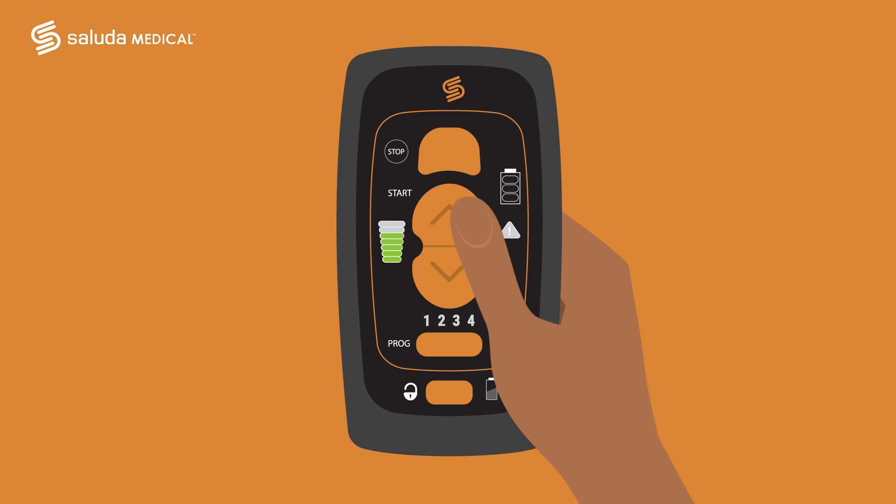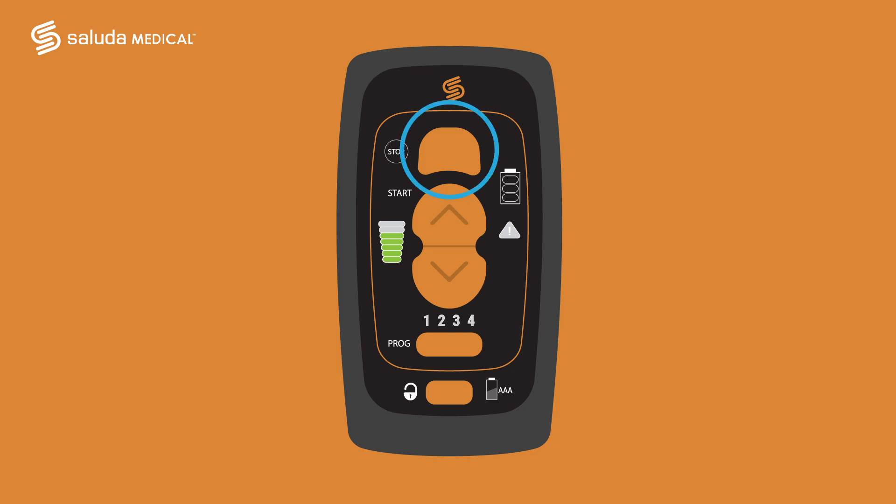If you need to stop your stimulation, go to the top middle — the large orange button next to the stop symbol — and press the button. For the stop button to work, you must first turn on your remote.